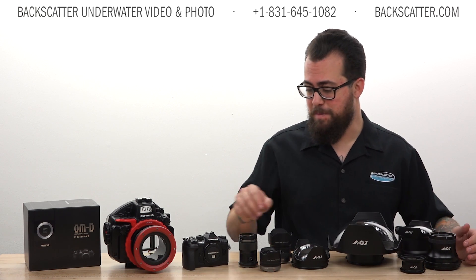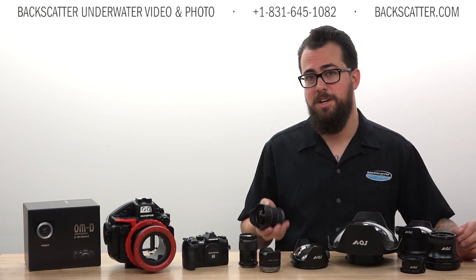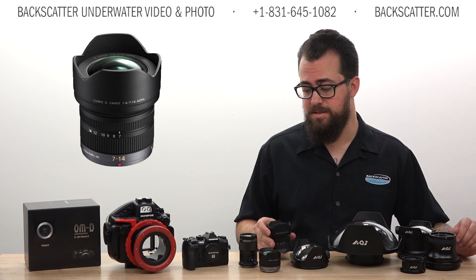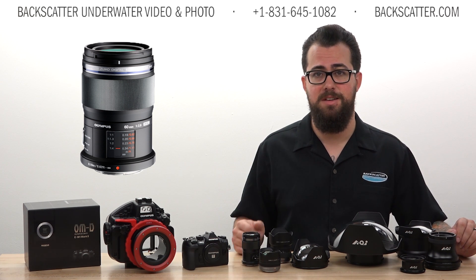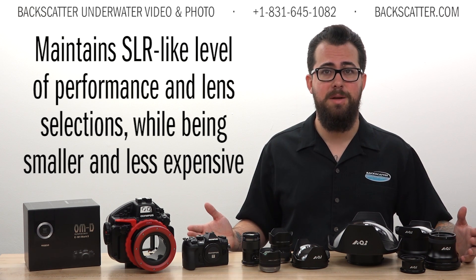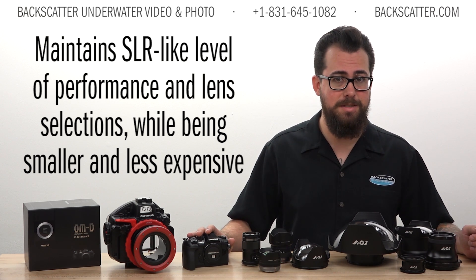You can shoot with the Olympus or Panasonic 8mm fisheye lens, wide angle rectilinear zoom lenses such as the Olympus or Panasonic 7-14 lens, and even the Olympus 60mm macro lens, which produces a one-to-one reproduction ratio just like an SLR macro lens. All of this boils down to SLR-like performance and lens selection out of a smaller and less expensive system.